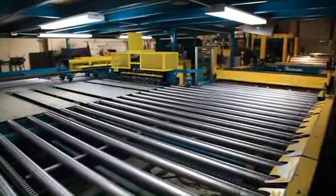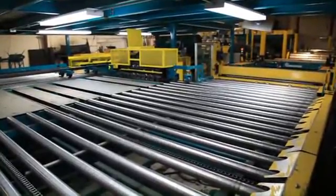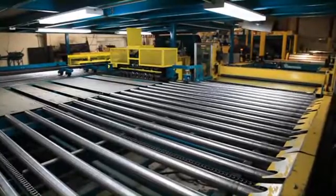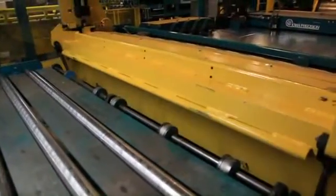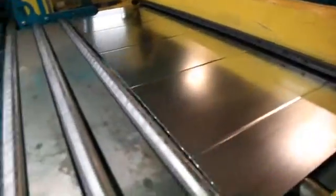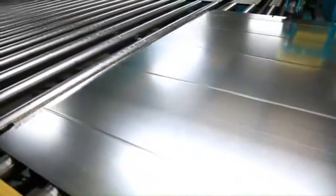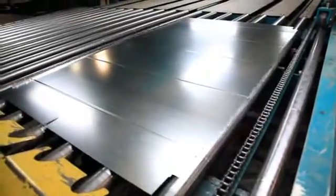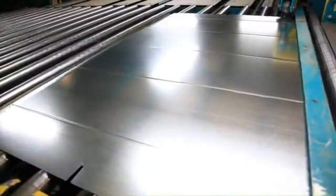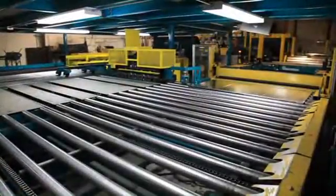The combination shear brake head is hydraulically actuated. The setup program controls the internal forming brake to develop the male edge for either a Pittsburgh or snap lock seam. This system eliminates the need for a duplex-type roll former to make the seam locks, removing any concern for run-out. This is one of the features that gives the line the smallest footprint in the industry.